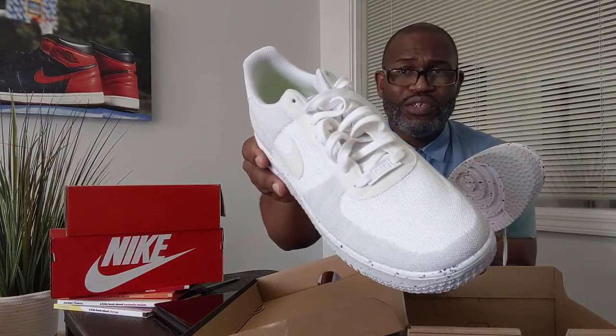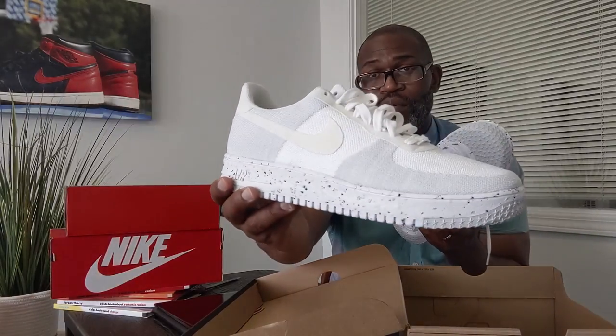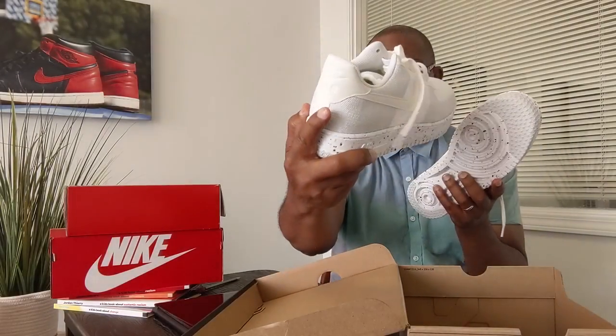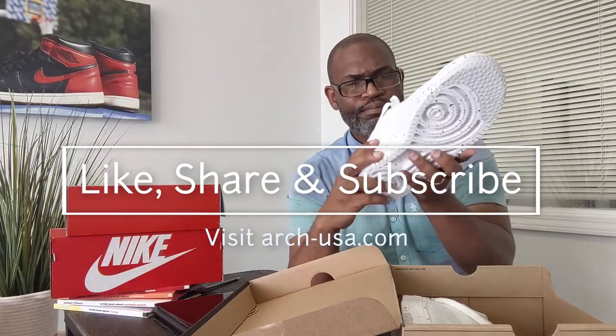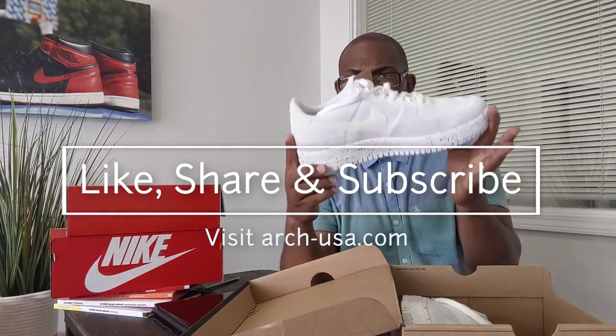The cool thing about Flyknit is you can scrub it and it'll come clean. The wrinkle, though, is always going to be there once you start wearing them. The weave is what gives you the shape of the classic Air Force One — it's all Flyknit except for the back. The collar, heel tab, Swoosh, and eyelets are all Durabuck. That's it — I'll see you guys on the next one. Peace.